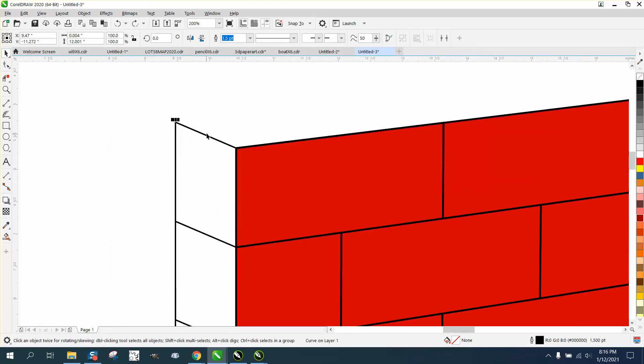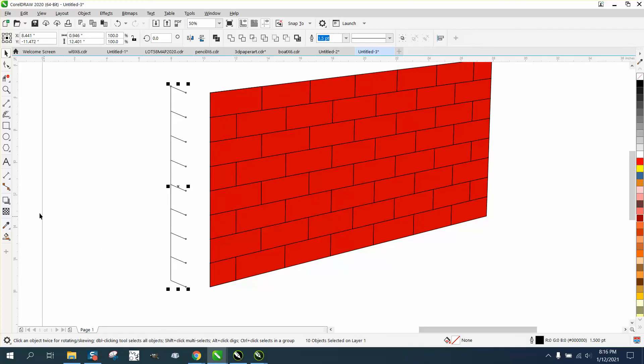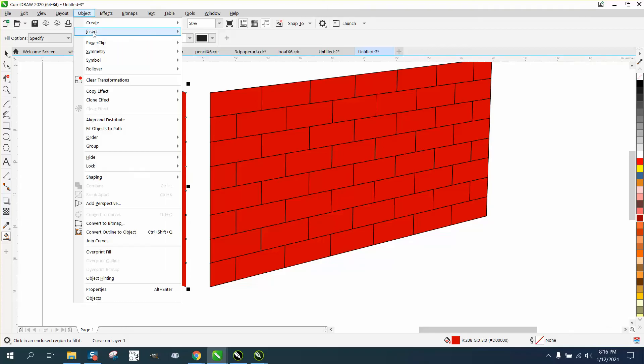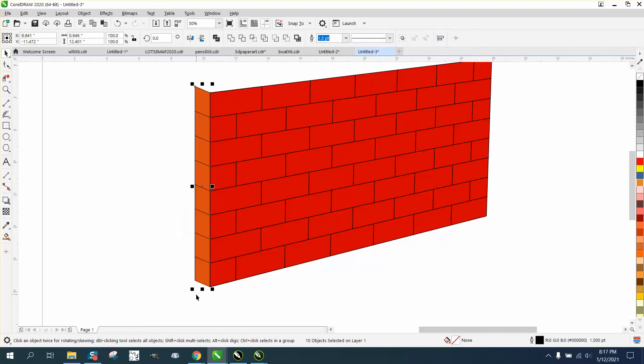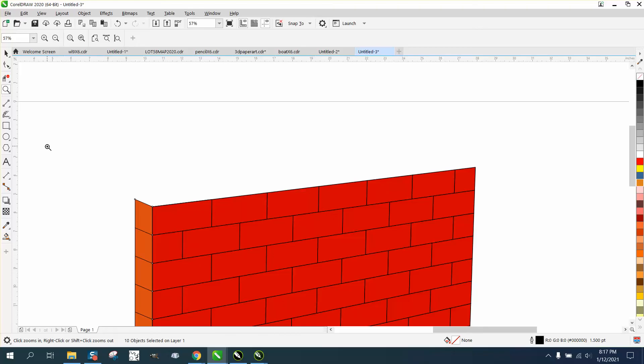It's not connected, so what we can do to fix that is grab these lines and take the two-point line and come down the other side. We still have a leak, but it doesn't matter. Now go to Object > Order > Back of Page so our lines will show. Change this color to a little bit darker — hold down the Control key and add a little brown. Just give it a little bit different shading, then nudge it right back.